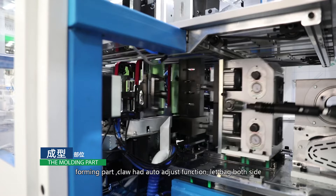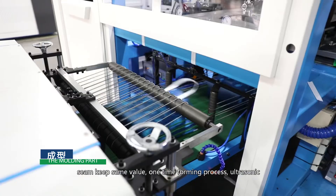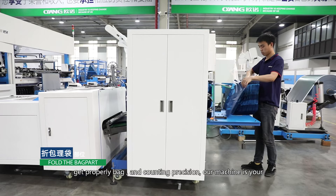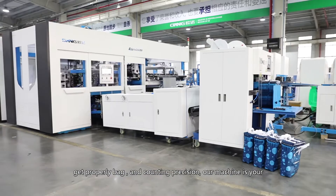The forming part has a crown head auto-adjust function to keep both sides of the bag seam at the same value. One-time forming process with ultrasonic welding at both sides. The fold and collection unit features auto-folding and auto-collection to get properly finished bags with precise counting. Our machine is your perfect choice.